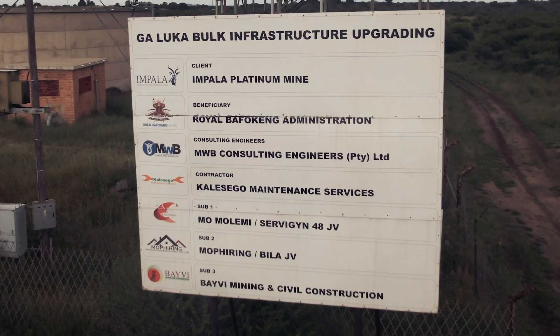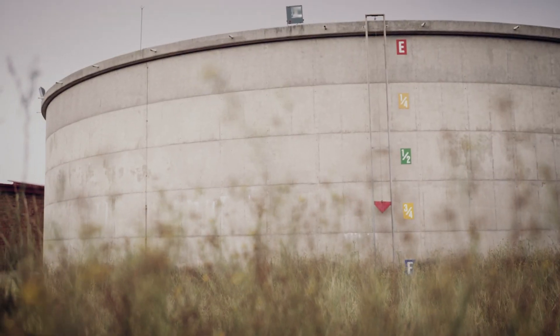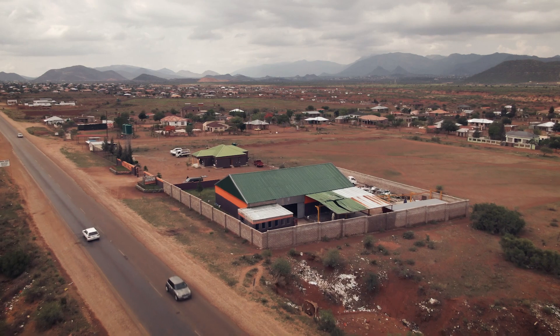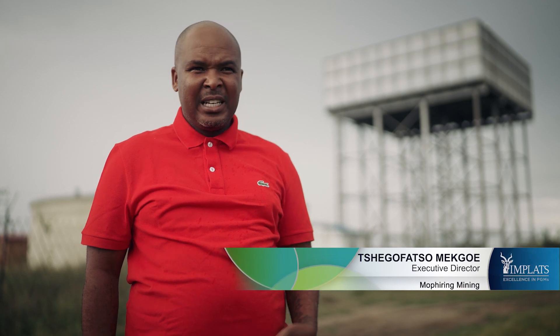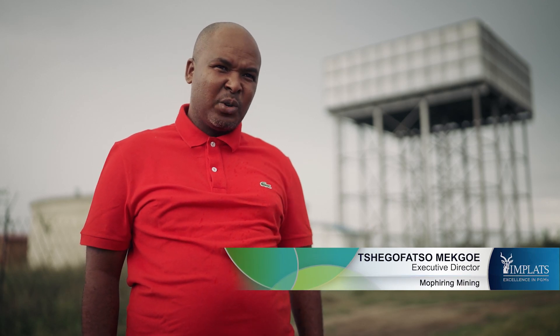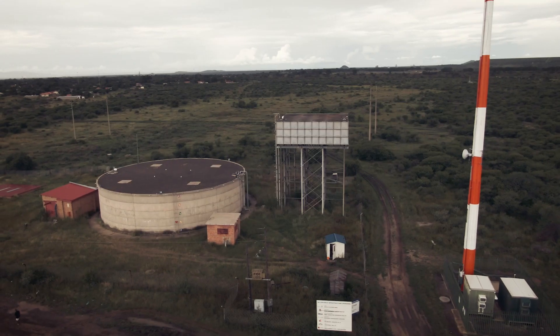The Luka project was one such a project where Impala had to assist our neighbouring communities by improving the stormwater infrastructure. It was a struggle before because the water pressure was down. Sometimes the community didn't have water. For now it's better than before, and the community all the way to the other side of Mohono are able to get water.